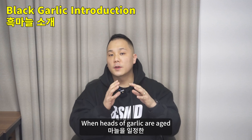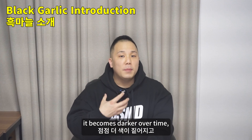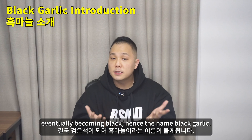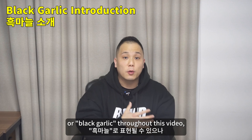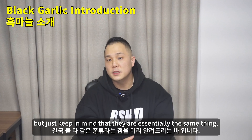When heads of garlic are aged under specialized conditions of heat and humidity, it becomes darker over time, eventually becoming black — hence the name black garlic. I'll be referencing it as aged garlic or black garlic throughout this video, but just keep in mind that they are essentially the same thing.